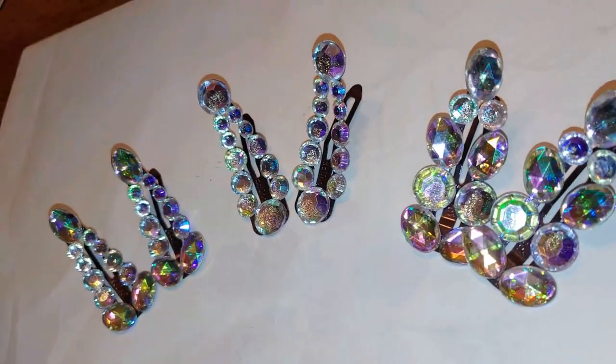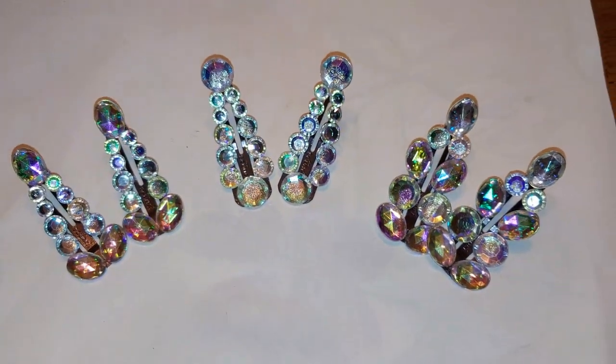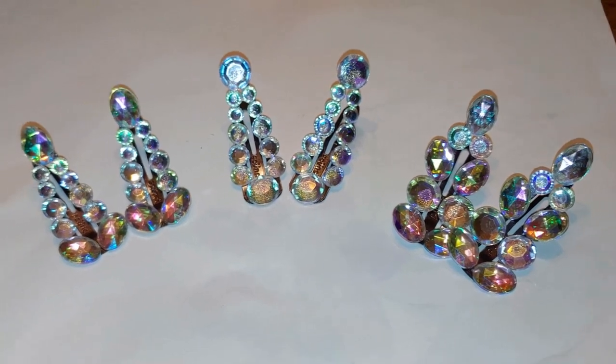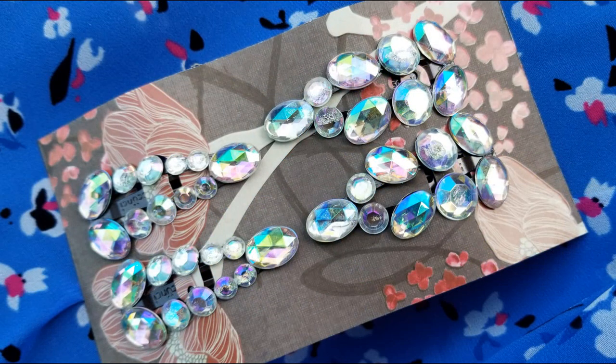The second thing I should mention is that the round crystals, which were slightly on the cheaper side, had their backing bubble up because of the E6000 glue. So next time I would go with slightly more expensive crystals. It's nothing horrible, but you can definitely see it up close. Here is the finished product — I hope you like this DIY! Thank you for joining me, I'll see you guys in the next video. Bye!